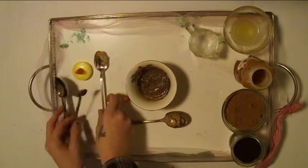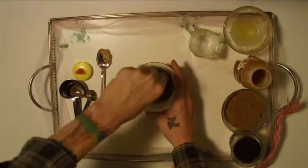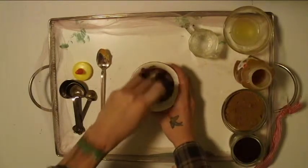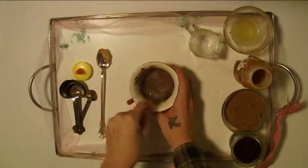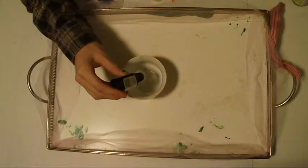Now I will just mix those together, and that is the coffee face mask. The red clay balances the skin and reduces redness. The only other thing you will need for the red clay face mask is red clay. Starting off, I take about three drops of the eucalyptus oil and the tea tree oil into the bowl.